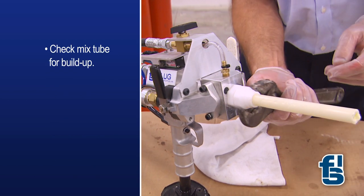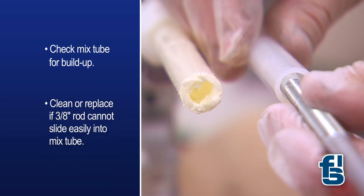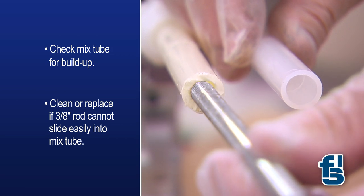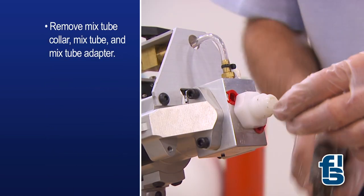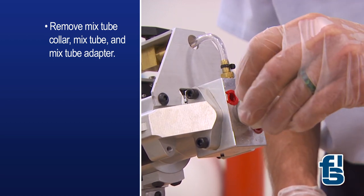Now check the mix tube for chemical buildup. If a 3-8 inch rod cannot slide easily into the mix tube, you must clean it or replace it. With the air supply off, remove the mix tube collar, mix tube and adapter.